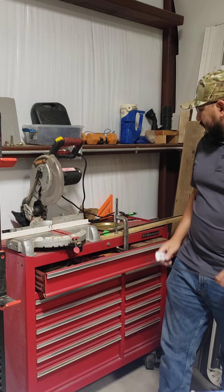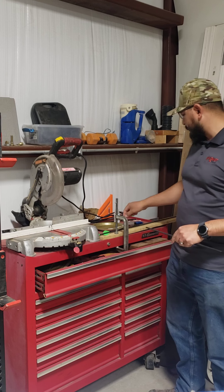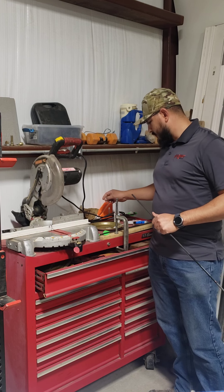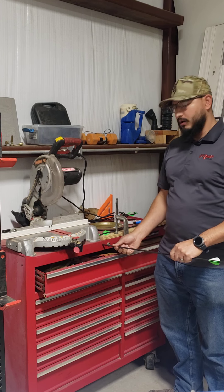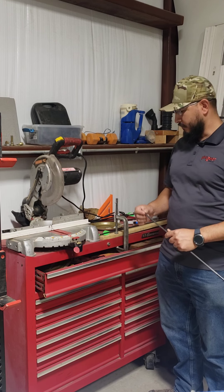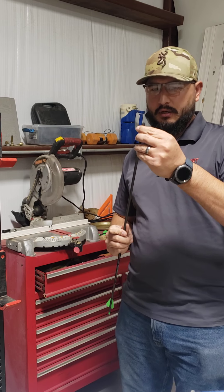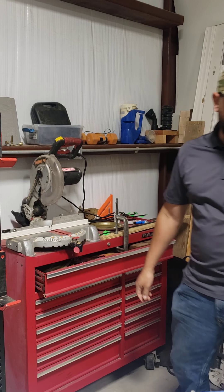After we glue it, we're gonna mix this JV Weld up real good, then get our insert, put it in, hold it for 30 seconds to a minute. Then we're gonna get a rag and wipe all that excess glue off, and we're gonna be good to go. All right, let's get after it.